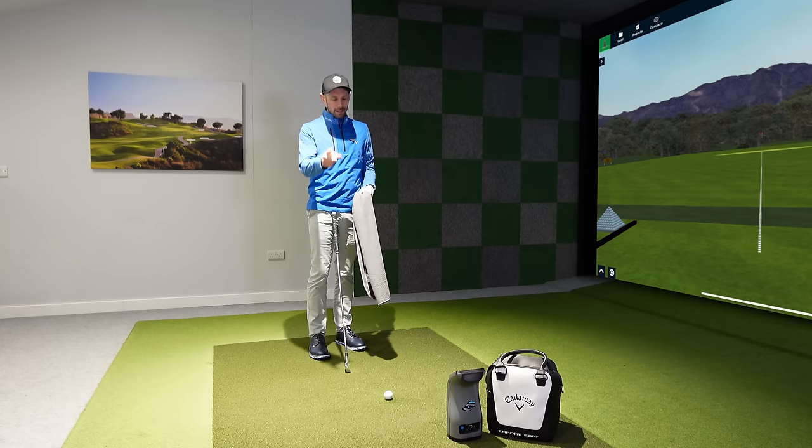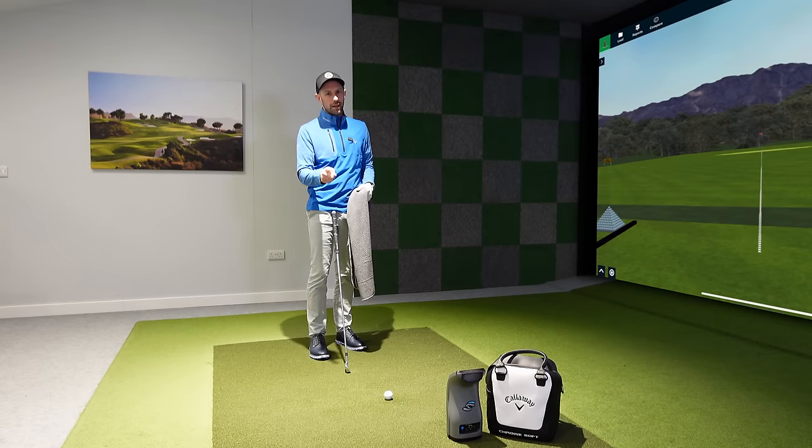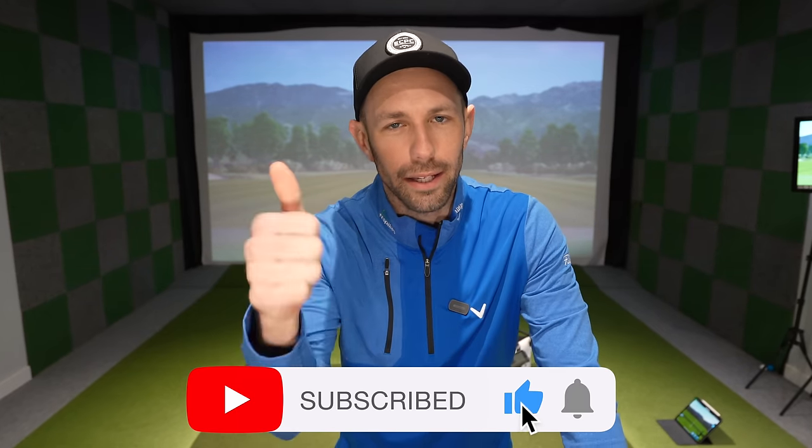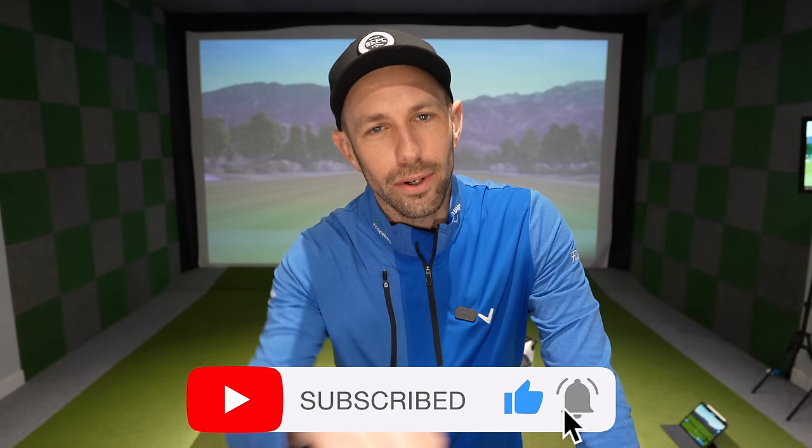Before we get stuck in and I give you this simple golf tip, if you're new to the channel, hello and welcome. If you're not subscribed, hit that big red subscribe button, hit the thumbs up as it helps the channel, and turn that bell on so you get notified when I upload all my new videos.